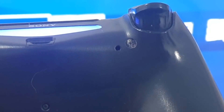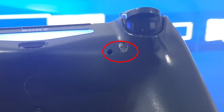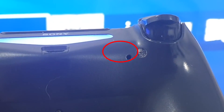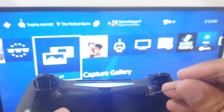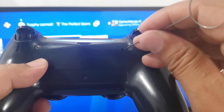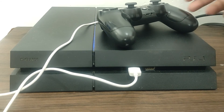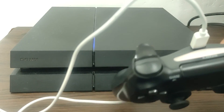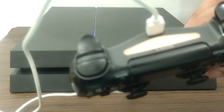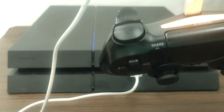Turn off your PS4 console. Find the reset button inside a tiny hole on the back of your controller — this hole is located below the L2 shoulder button. Using a paper clip, gently press and hold the reset button inside the hole for about 5 seconds. Connect the controller to your PS4 using a USB cable. Turn on the PS4, then under controller, press the PS button and log into your PS4. If the DualShock 4 controller has paired successfully, the light bar should turn blue.